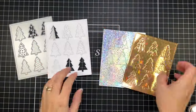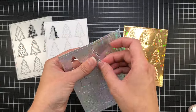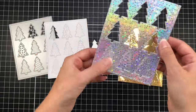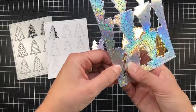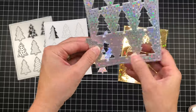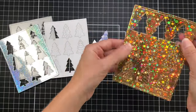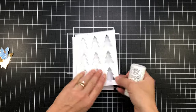I went ahead and die cut not only the white but also the silver and the gold out of the cover plate. I'm just going to pop out all of the Christmas trees — all of the silver ones, all of the gold ones, and all of the white ones. I'll go ahead and finish this up off camera and I'll be right back.